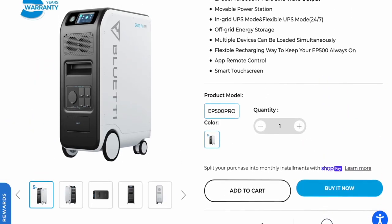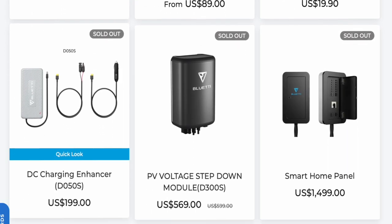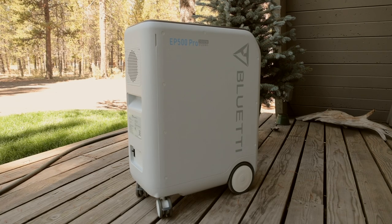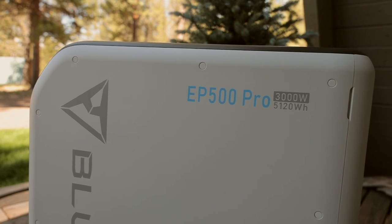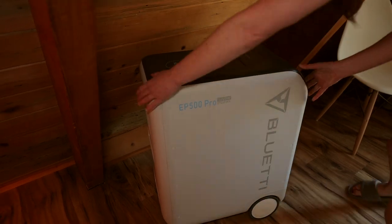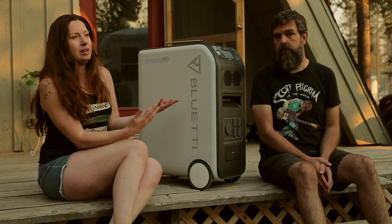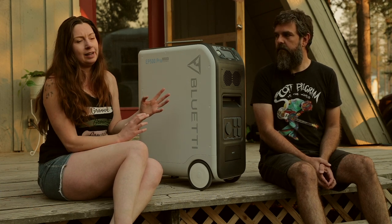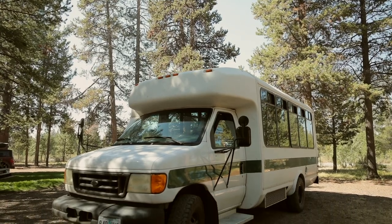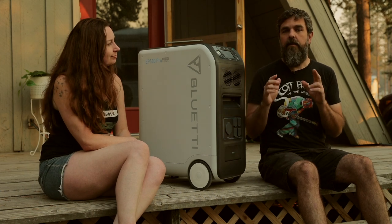The EP500 Pro is about $5,500, which comes to around 97 cents per watt-hour. Accessories range from $30 to $1,500 depending on what you need. A couple of things to keep in mind: it is big and heavy at 182 pounds, but if your breaker box is in the garage you can just roll it there. In a small-space home, you'll need to plan carefully for where it goes. In a mobile build like a bus or van conversion, you'll need to hire an electrician or know exactly what you're doing to tie it into the electrical system.